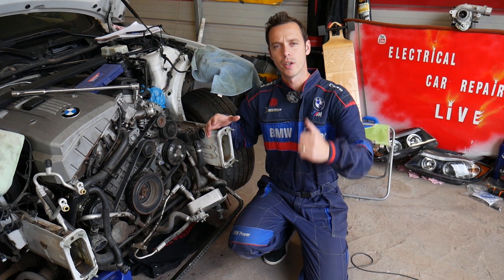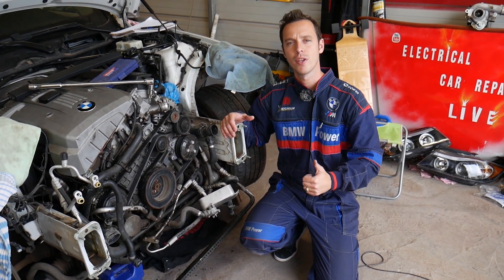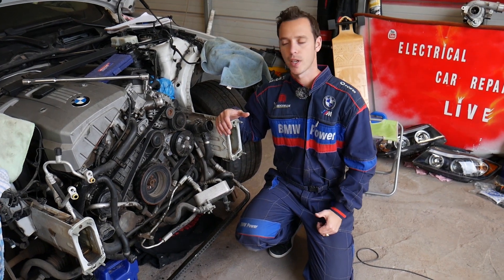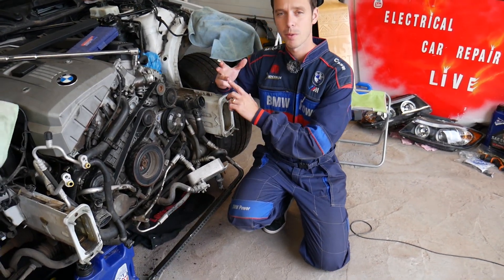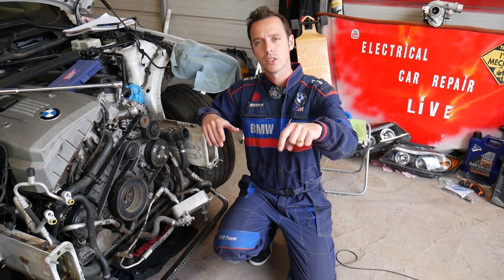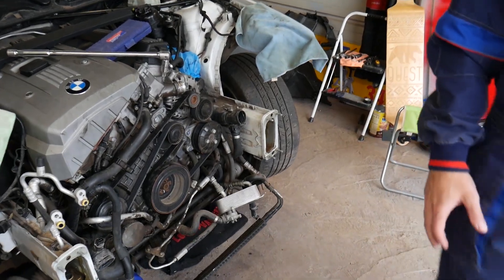Our mission at the shop is to save you as much money as we can. All we need in return is for you to please subscribe to our channel and like the video so we can keep providing free information. If you need to buy a new belt, replacement parts, or any of the tools, check out the links we'll share in the description of the video below for your convenience.